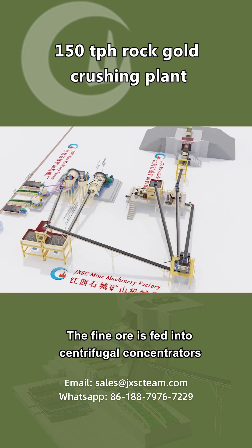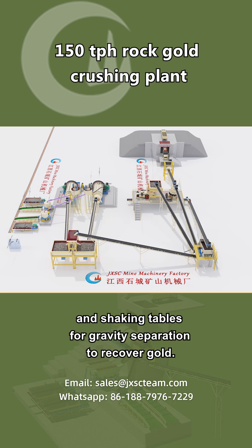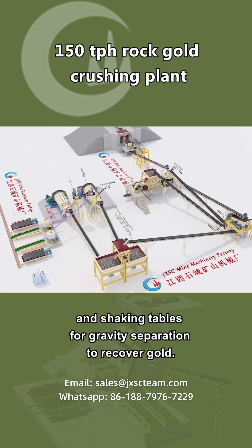The fine ore is fed into centrifugal concentrators and shaking tables for gravity separation to recover gold.